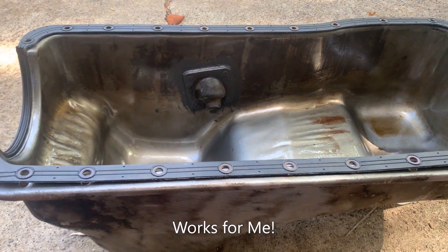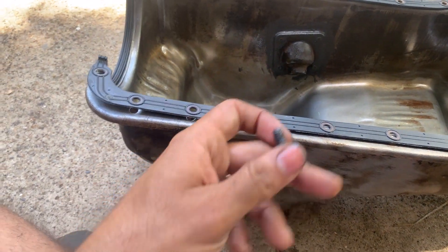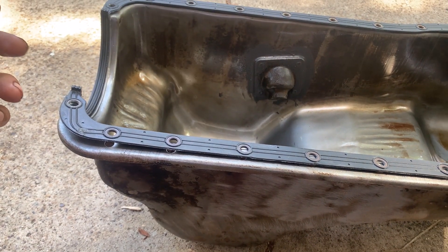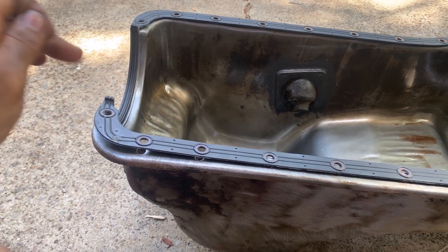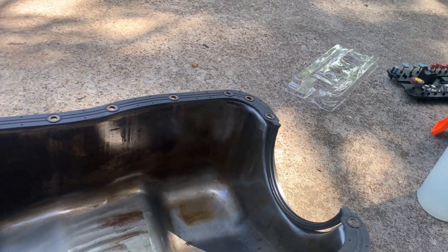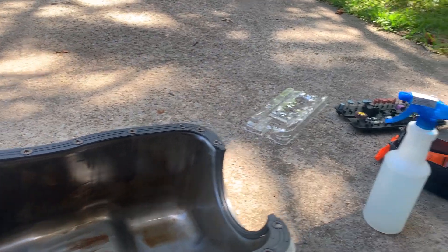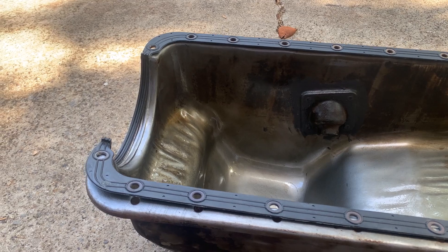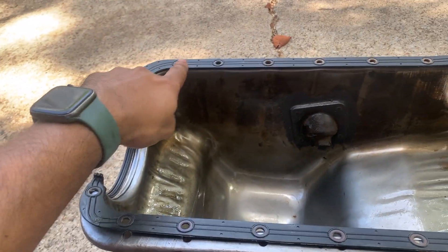What I've got here is a 460 oil pan gasket and oil pan — this is the Ford Racing gasket. If you read the reviews on this gasket, everybody complains about how these corner four bolt holes are a different size. They are actually the same size as the rest, but for certain year models, the corners — these four here — used a 5/16" bolt while all the other ones used a 1/4" bolt.